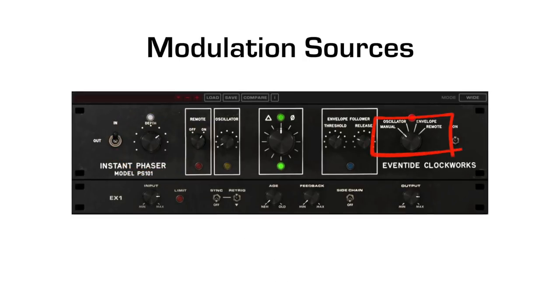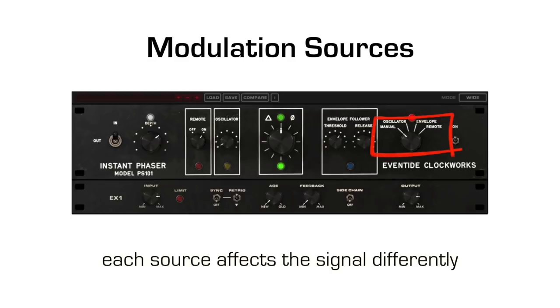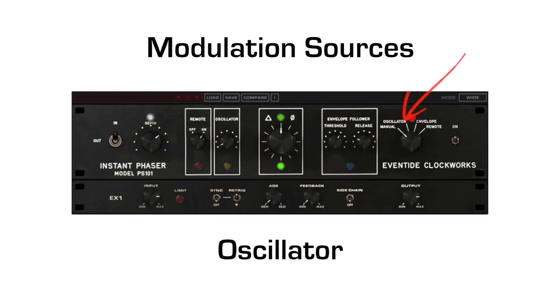Now let's look at each of the modulation sources and how they affect the sound of the phaser. Each source will move the frequency at which the all-pass filters are operating, and each affects the signal differently. Choose Oscillator, and the Oscillator knob will change the rate at which the LFO moves the all-pass filters.